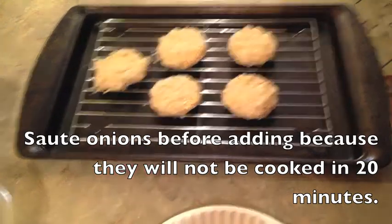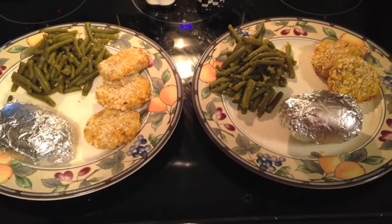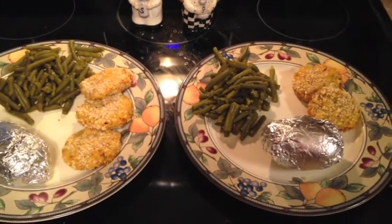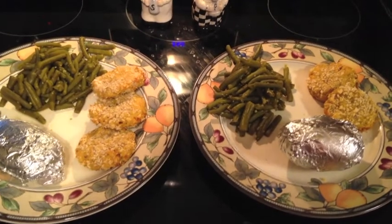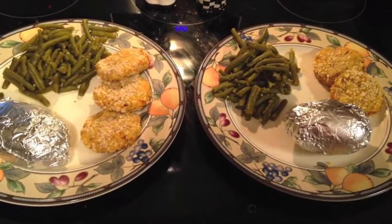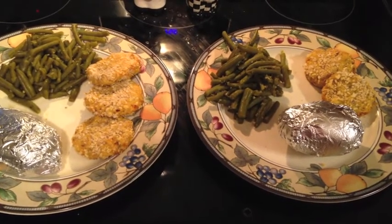I'm going to bake these for 20 minutes and we'll see how they turn out. This is what's for dinner tonight — baked chicken croquettes. I'm pretty impressed with the way they crisp up on the front and the back. What I really like about it is that it makes just enough for two people. It's really hard to keep from having leftovers when cooking for two — when I make spaghetti or casseroles I end up eating it for three or four meals. This certainly smells good, something different. Let me know if you try it, and I'm looking forward to eating it myself. Thanks for watching. Bye-bye.